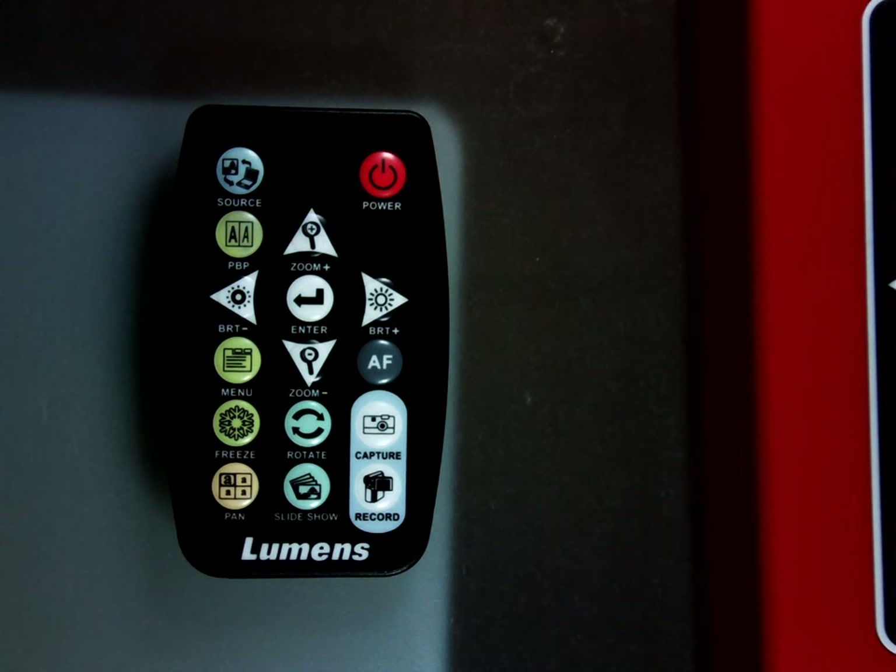The autofocus there on the right is kind of self-explanatory. Below that you have the capture button, which is for capturing a still image. In the bottom right you have the record button — to start a recording you press the record button, and to stop the recording you press it again.